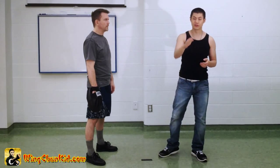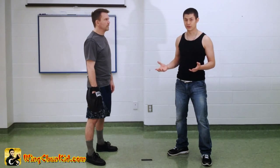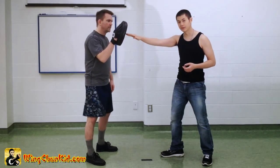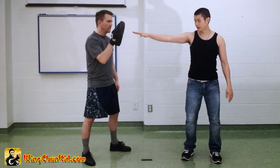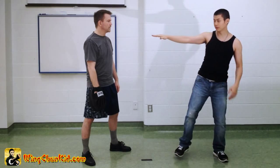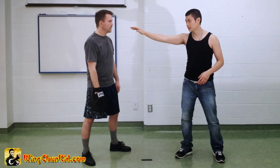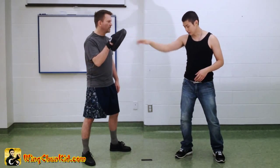Let's talk about the fundamentals of the Biu-Giu form, which is the thrusting fingers. This is the main attack of the entire form. The use of this is as a preemptive strike or as a sneak attack. The reason is because this attack has the furthest, longest reach on your body other than your kick, and it is the fastest to go from here to here. It has longer reach than a punch or even a knuckle strike, and it's much faster than any punch.